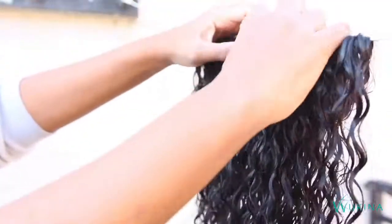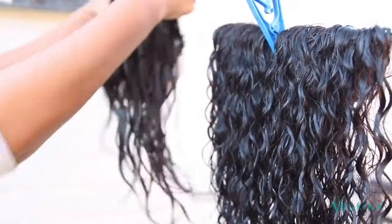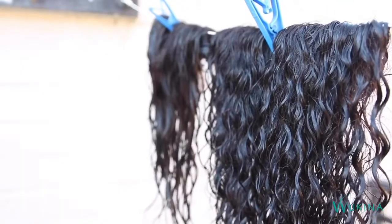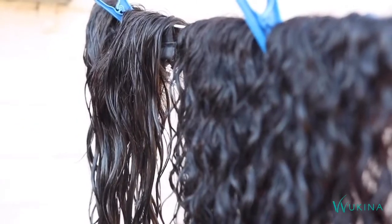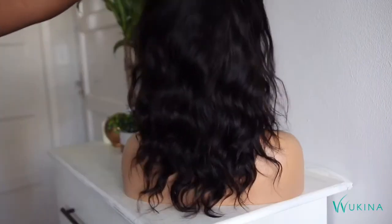Don't hang your extensions in the sun because this is going to overdry them — hang them in the shade. Find a spot in the middle of the wig cap and put a peg in there so it does not go anywhere, and just leave it for a couple of hours. I hung mine quite late so I left it overnight, and in the morning everything was dry and it looked brand new.